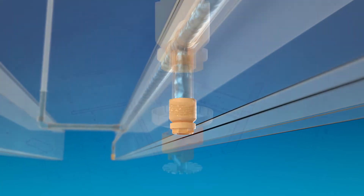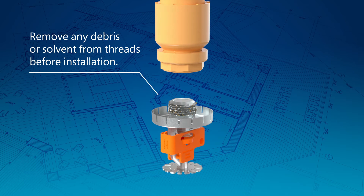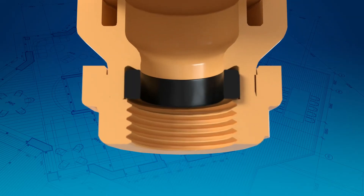Let's take a look at the installation process. When installing, make sure the threading of the adapter and sprinkler head is clean. The fitting has well-defined threads which makes it easy to align the sprinkler and makes cross-threading highly unlikely.